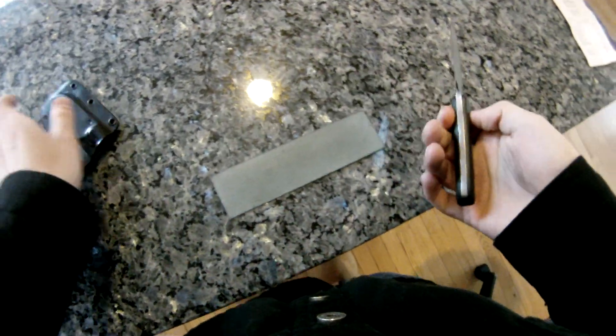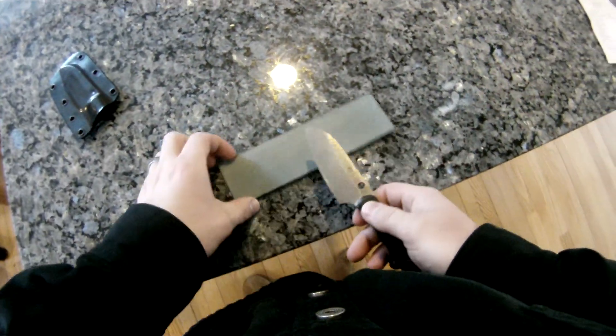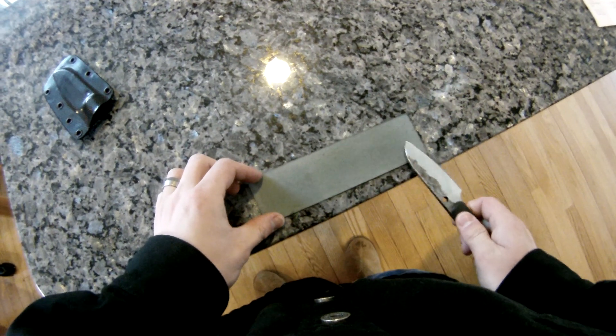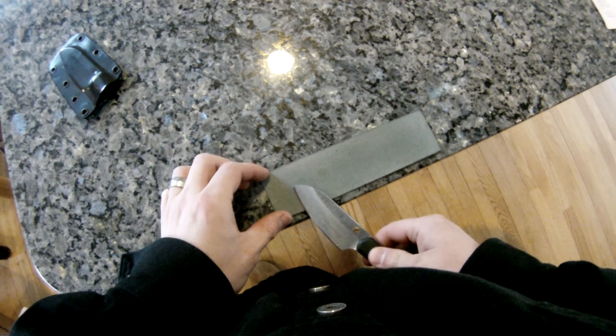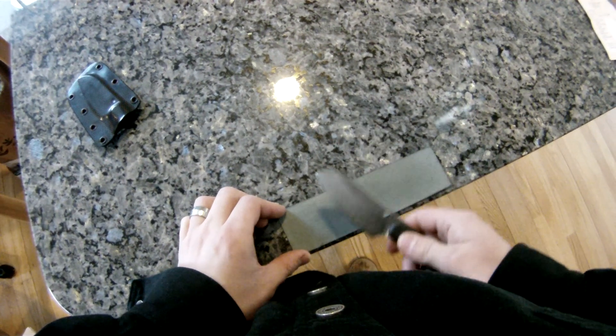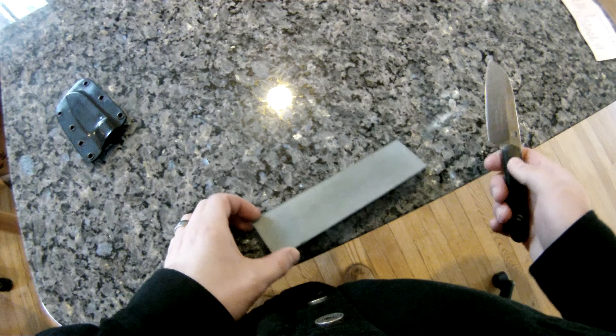A quick overview of this nylon strop. It's not really magical — it's sort of a strop, but that's what it looks like.